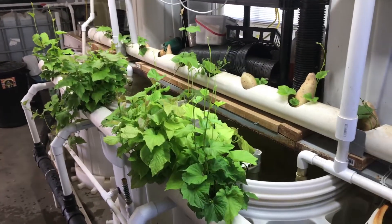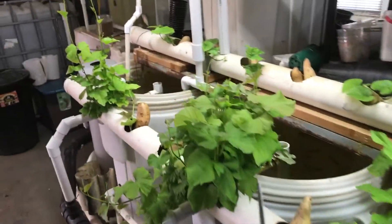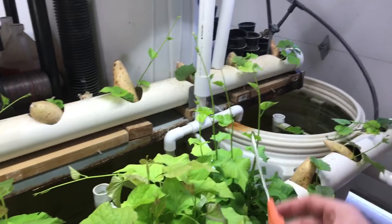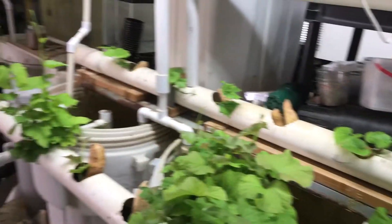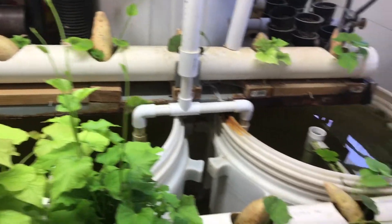Hey guys, welcome to Killian Family Homestead and welcome to the weekend. As I told you in my previous video, I clip off some of these runners and then I replant them into different cups. But in this video I'd like to show you a side benefit that this has been for me — to add fiber and dietary intake to my fish.